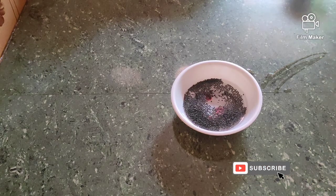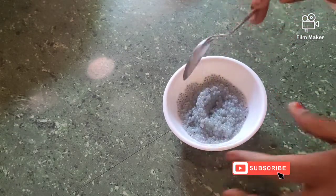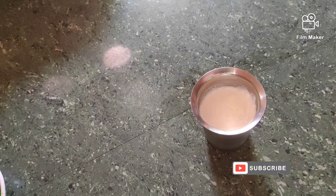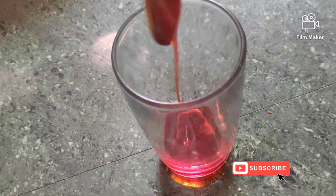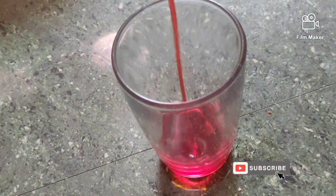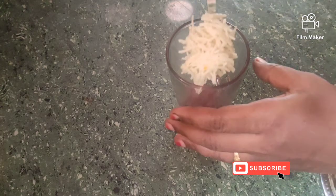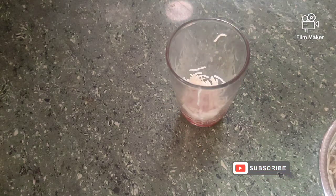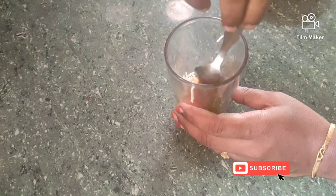It will be ready in 5 minutes. Then we add rose syrup. Take 1 glass of cold milk — we can assemble it in the glass. Add 1 tablespoon of rose syrup.